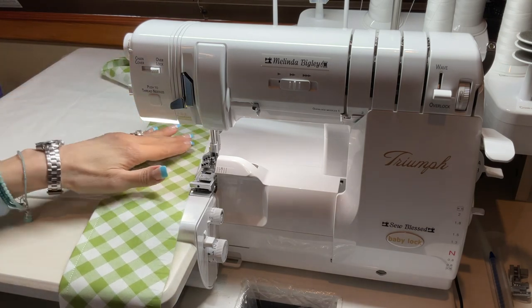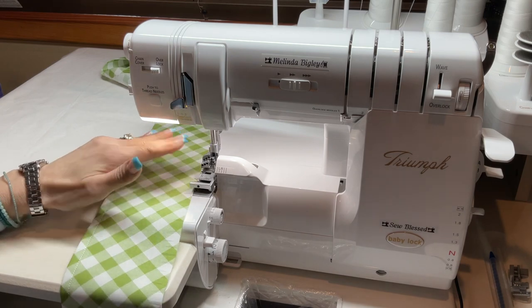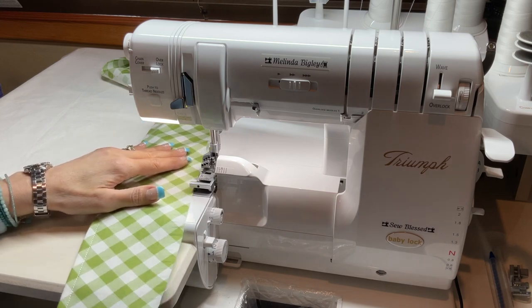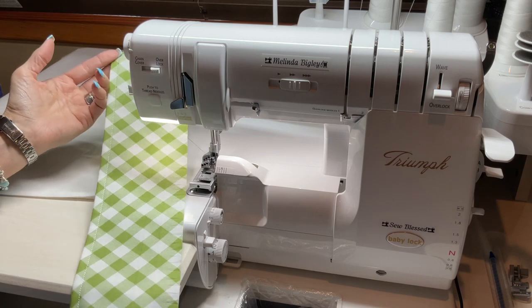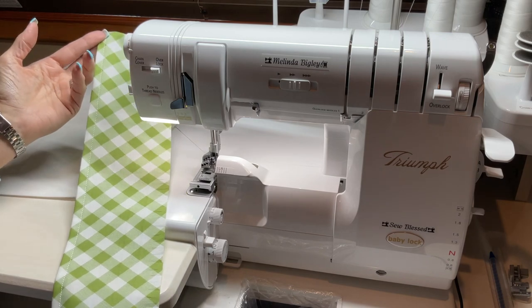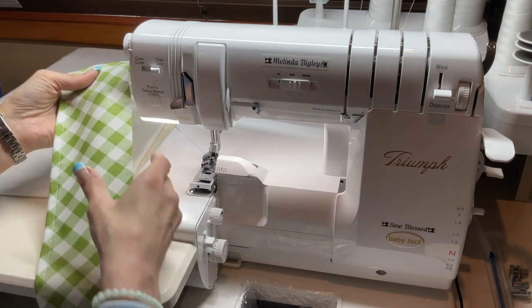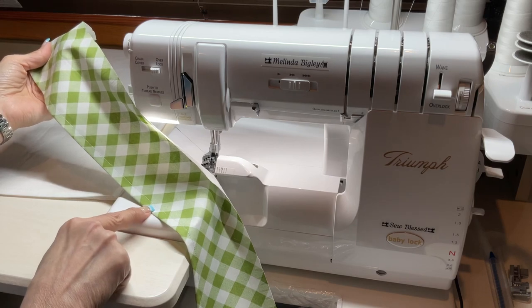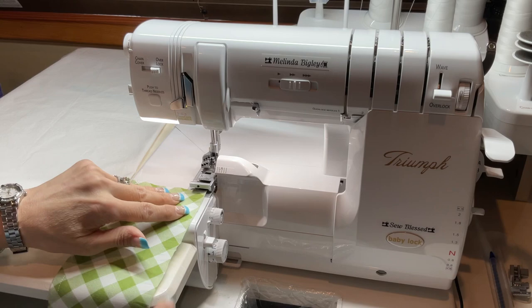You need to have a ruffle that's about double that length — so roughly 60 inches. The rule of thumb is your ruffle will be a two-to-one ratio, so whatever you start with, it'll be half that length when you're finished. We've already hemmed the bottom of this ruffle.